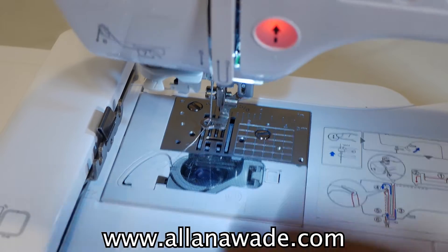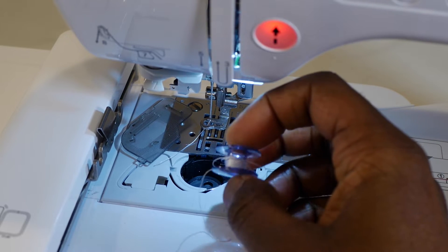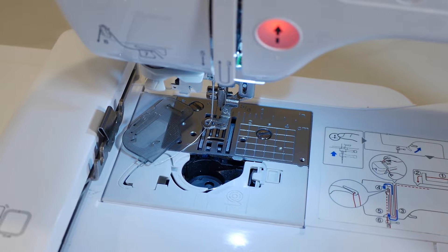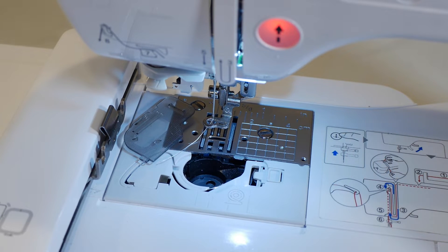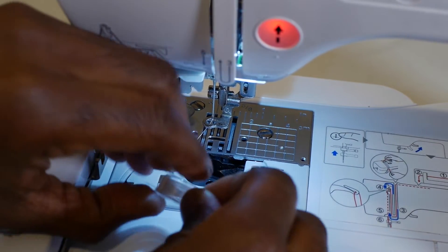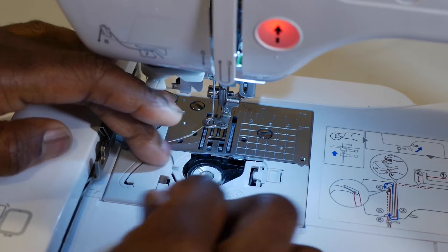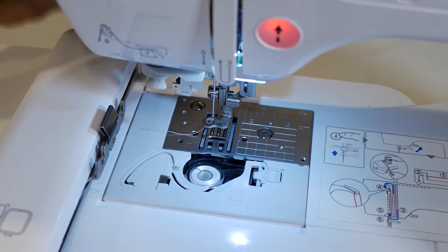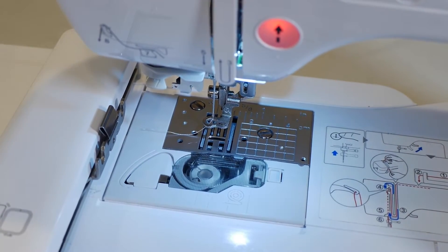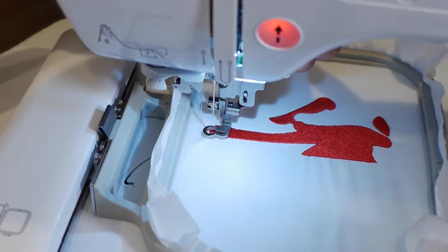The bottom bobbin thread is almost empty. It still has plenty of thread on it but I'll grab another bobbin. I'm going to grab two loaded bobbins because we're going to be at this all day. If you haven't seen the video on how to wind your own bobbins, I have that video on this channel — it's really helpful and shows you how to wind your own bobbin so you don't have to buy pre-wound bobbins. Or maybe you could start your own pre-wound bobbin business — I never thought about that!